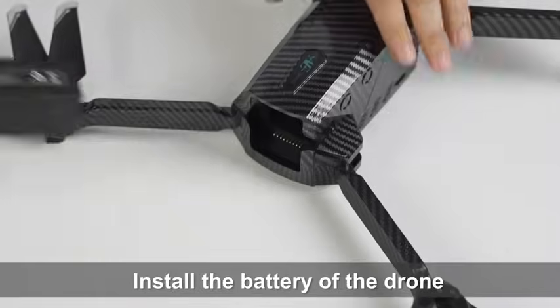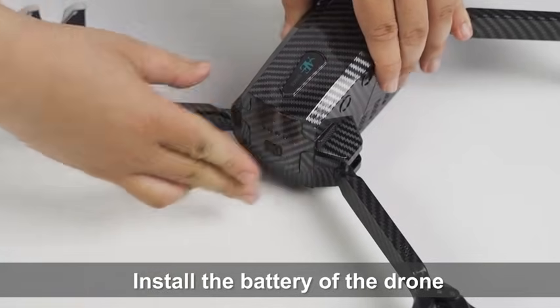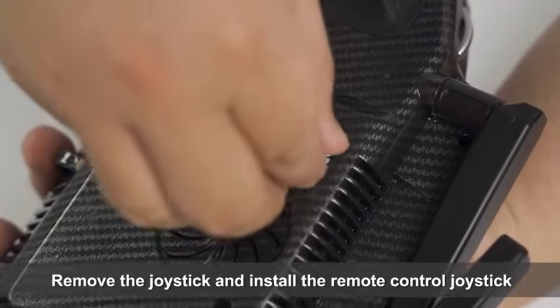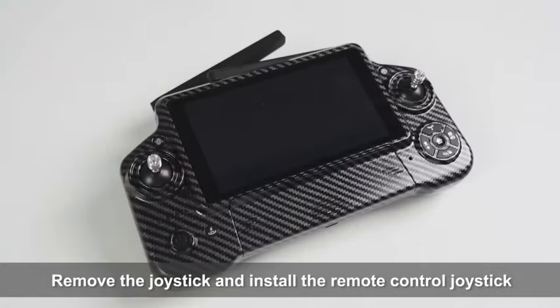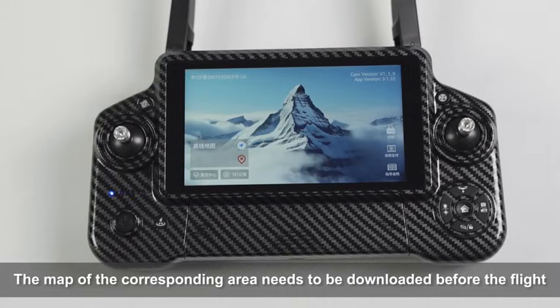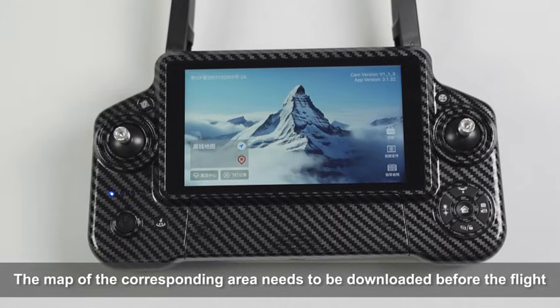Preparations Before Flight: Install the battery of the drone. Remove the joystick cover and install the remote control joystick. The map of the corresponding area needs to be downloaded before the flight.